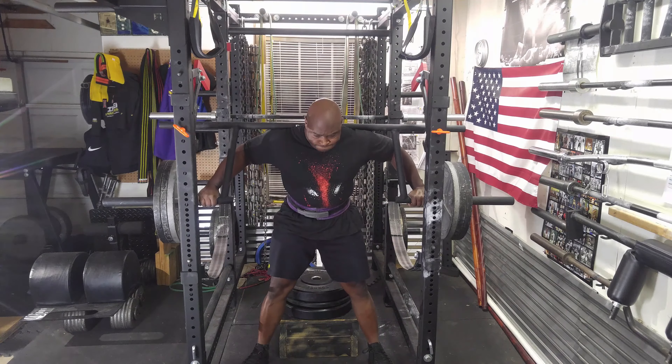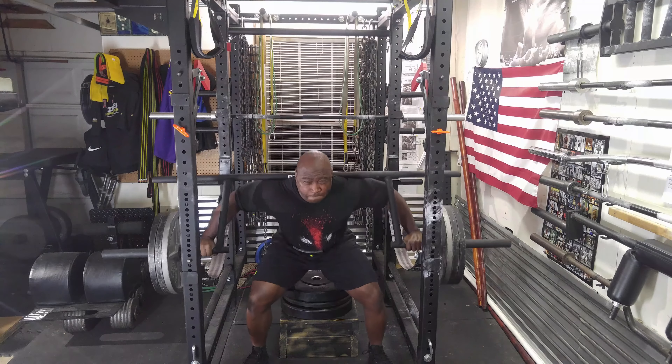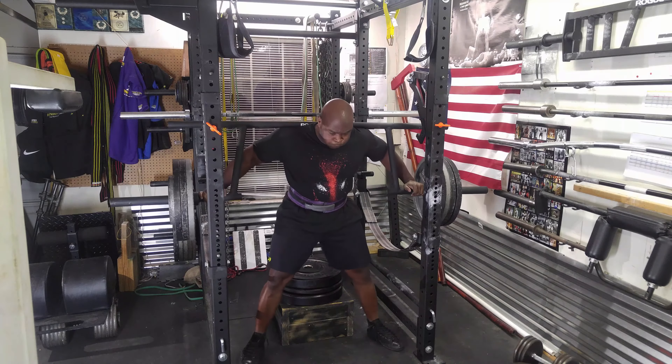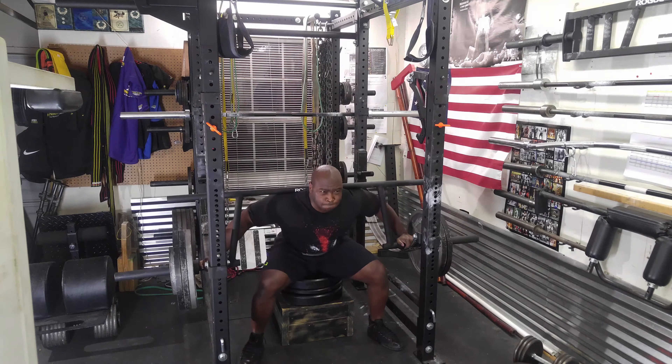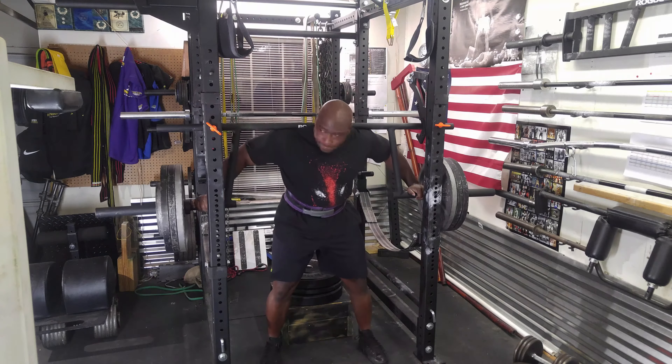I then moved on to 355 and did a single, then increased the weight again to 405 and did another single. This wasn't a true max for me — it's just a good weight to go to today.